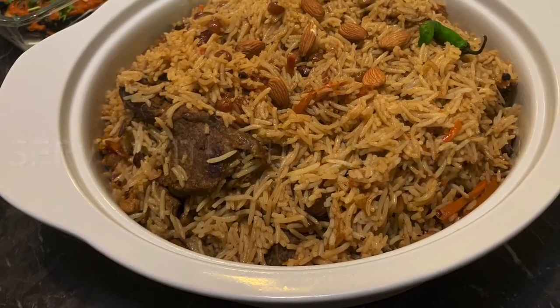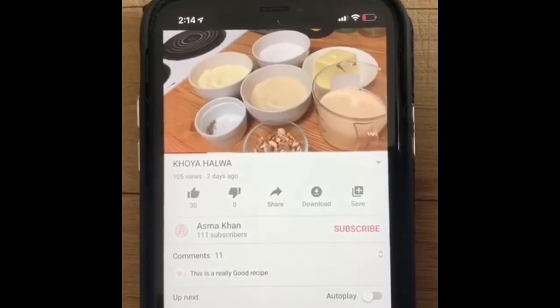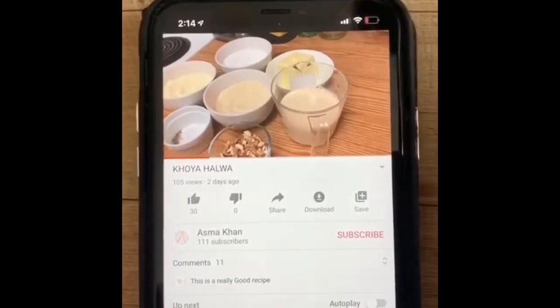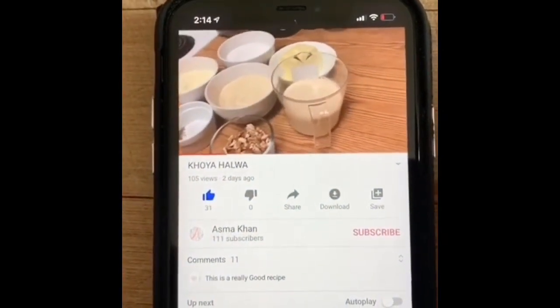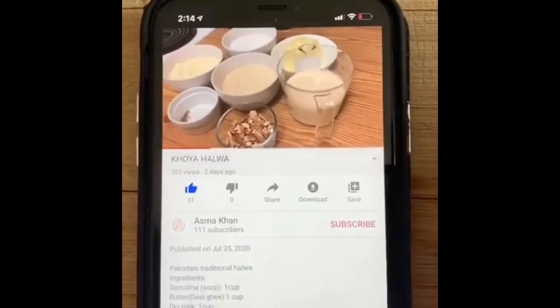Before you start, the complete recipe with the ingredients and the methods is in the description box down below.